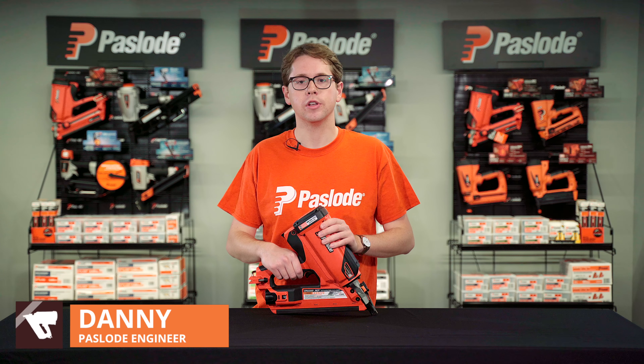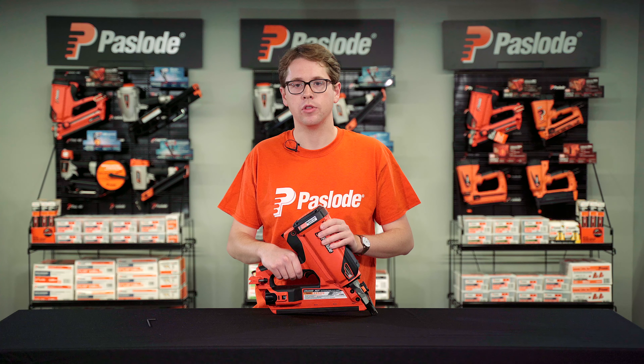Any nailer will occasionally experience nail jams. If you happen to experience a jam with your Paslode Cordless XB Framing Nailer, the process to fix the issue is simple.